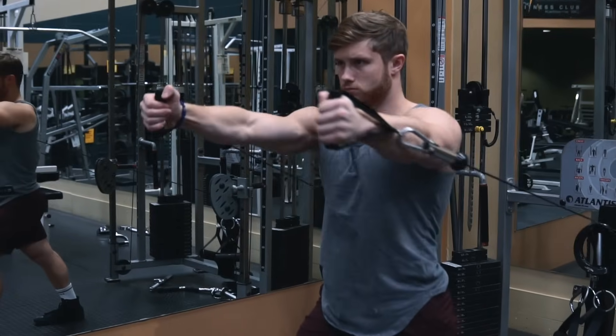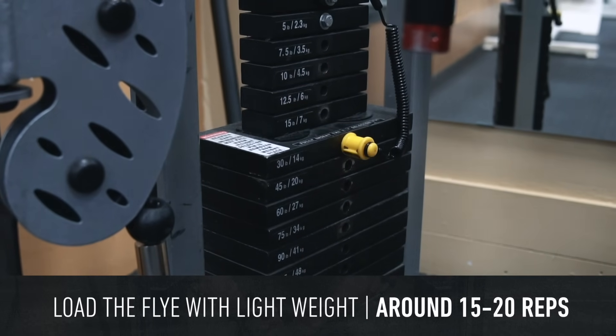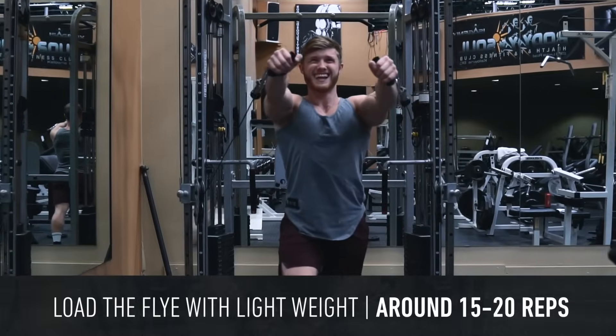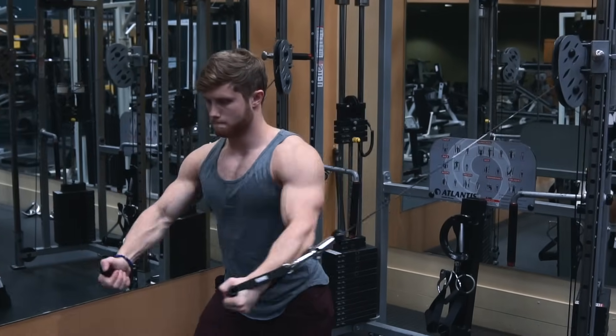Because the fly is a single-joint isolation movement, we're going to be using lighter weights with higher reps — usually something in the 15 to 20 rep range. Because it's more of a pump-focused, mind-muscle connection style movement, there is plenty of room to be creative.